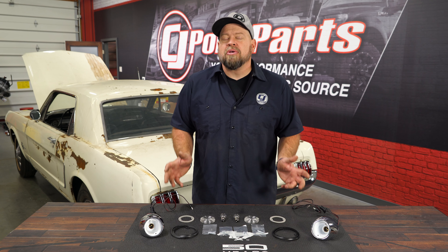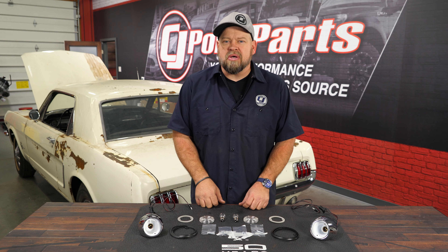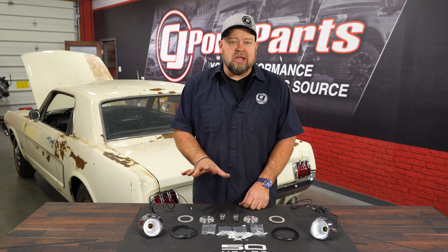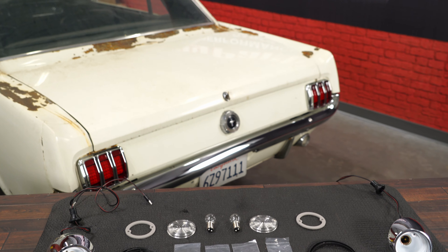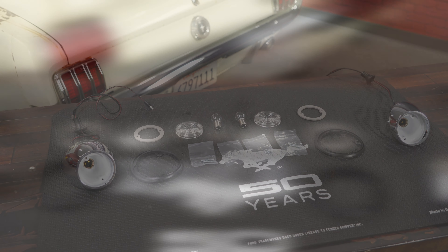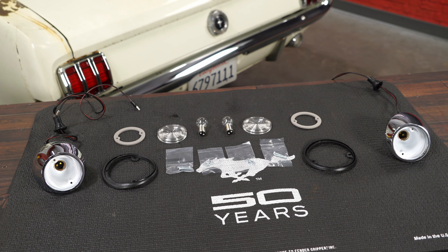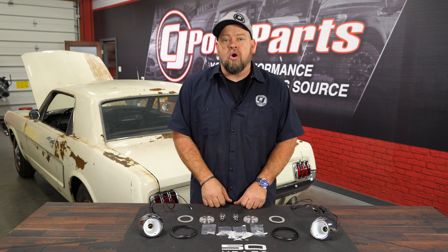This backup light kit will be a direct replacement for the factory backup light kit found in your '65 through '66 Mustang. It can also be used to add backup lights if you use the proper valance and the proper wiring. It includes both the driver side and passenger side backup light housings, along with new body gaskets, new lens gaskets, new bulbs, new lenses, and all necessary hardware for installation.